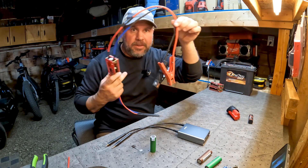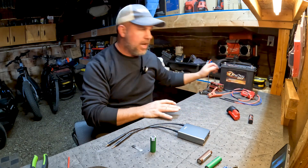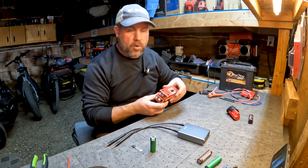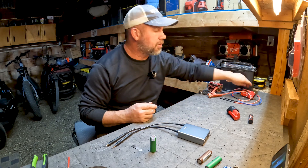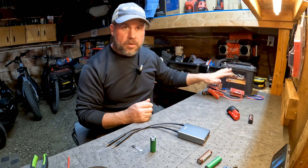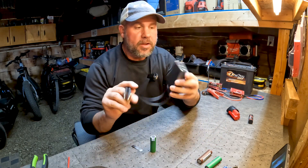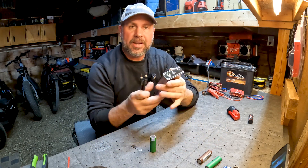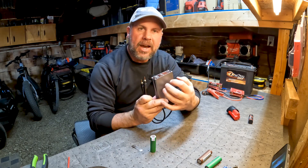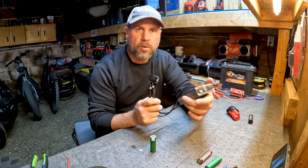With the old one we have to have big leads to hook to the battery. I've been using that for a long time — I bought several of them, and these are brand new, never even used them because I was afraid I might blow one up. But I was still using that old spot welder until I found this one. This one has no leads on it — it has an internal lithium polymer battery, 5000 milliamp, and it says it'll do hundreds of welds on one charge.